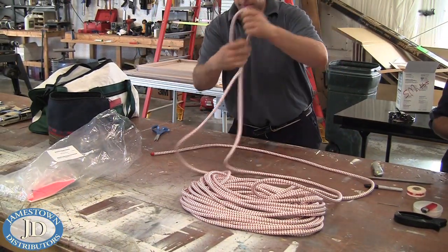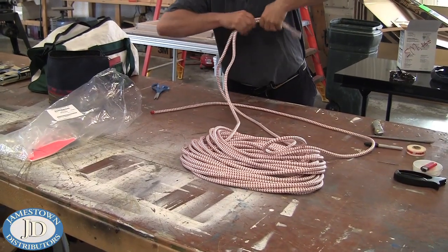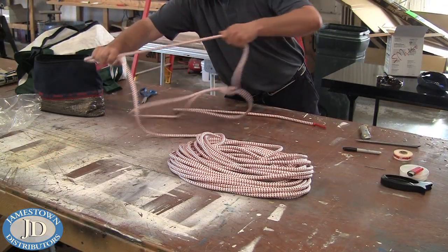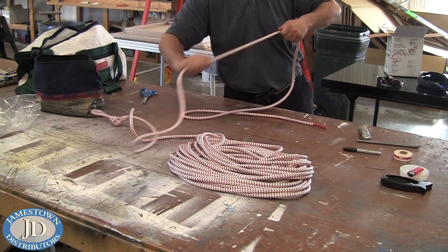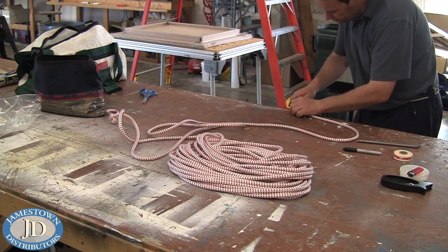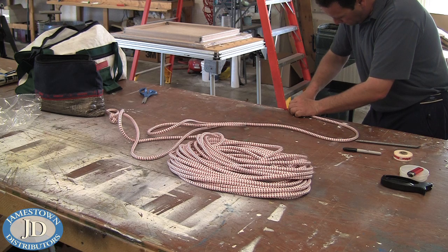Tie an overhand knot roughly 12 feet away from the end of the line. Slide the cover up towards the knot and then gently milk it back down. Cut off the extra bit of core sticking past the cover — this should be about 1 or 2 inches.